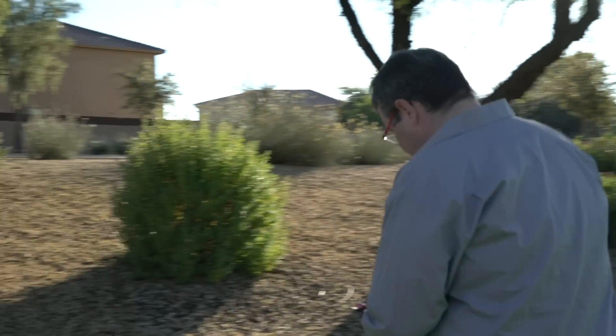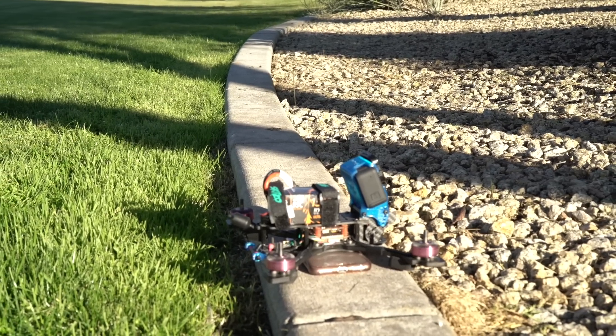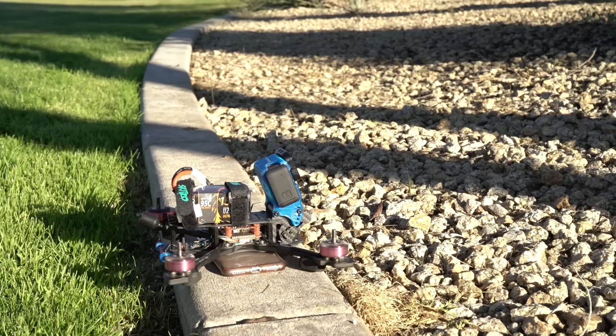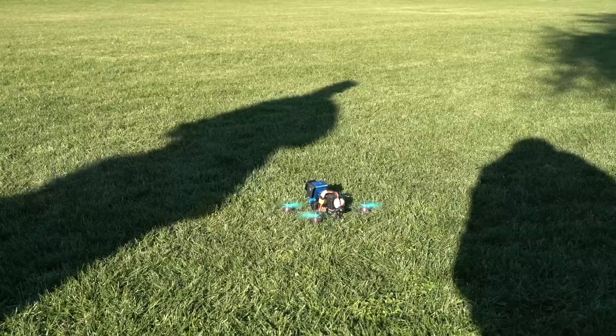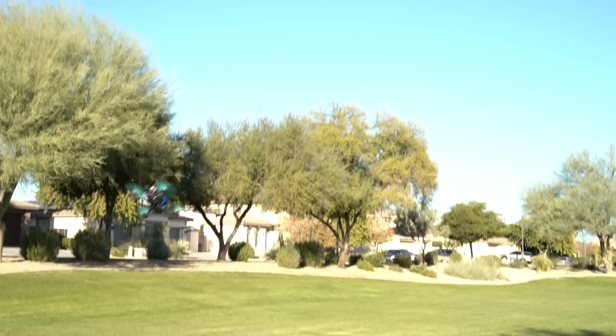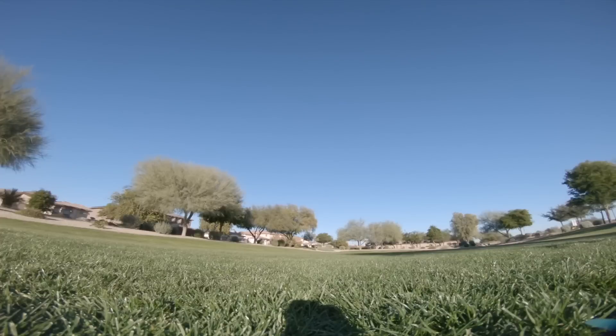We're going to put this underneath it so the pads don't catch. Arm the quad, and then you can just yaw. If that's working, it's probably set up right. It's not good — it's not good. Okay, let's do a flight.